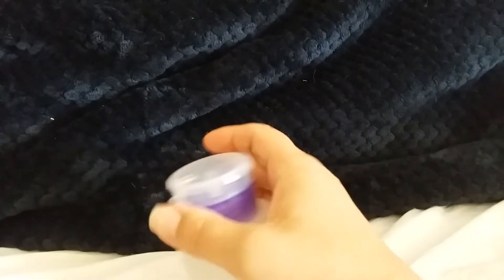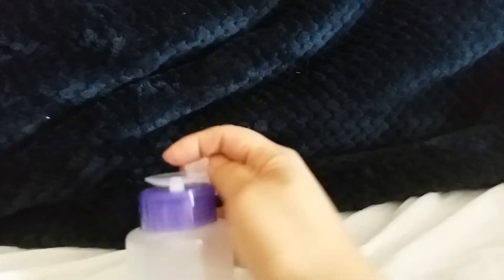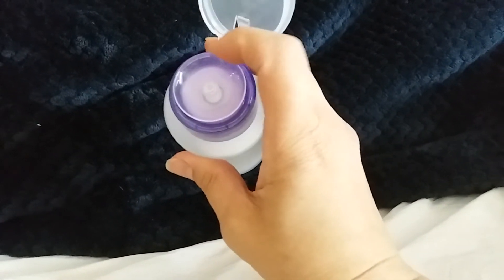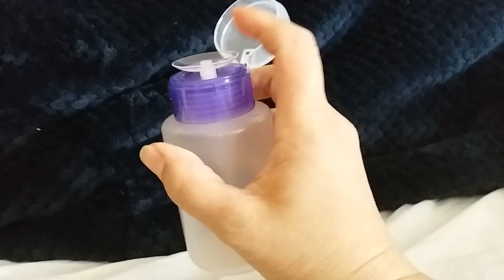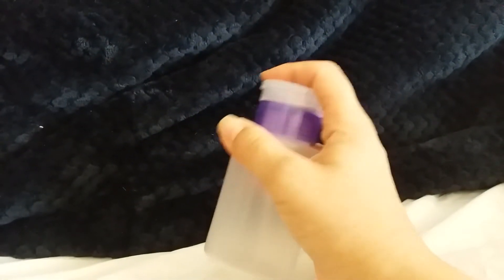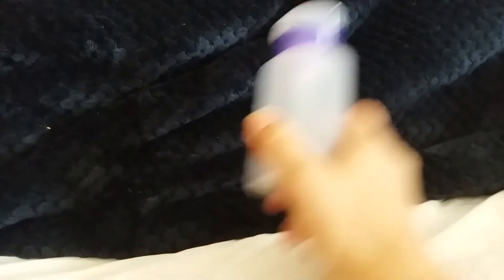I got another one of these containers — they were selling out so I didn't want to miss it. My other one has rubbing alcohol in it, but I believe this one I'm going to use for nail polish remover. It gives you a little measured-out bit of liquid, which I thought would be good instead of just having that huge old bottle of nail polish remover.